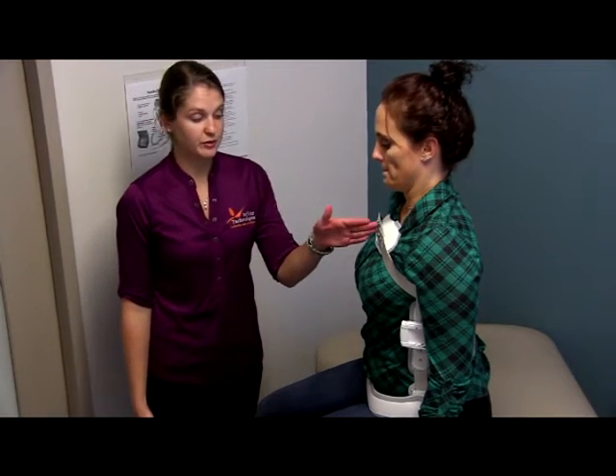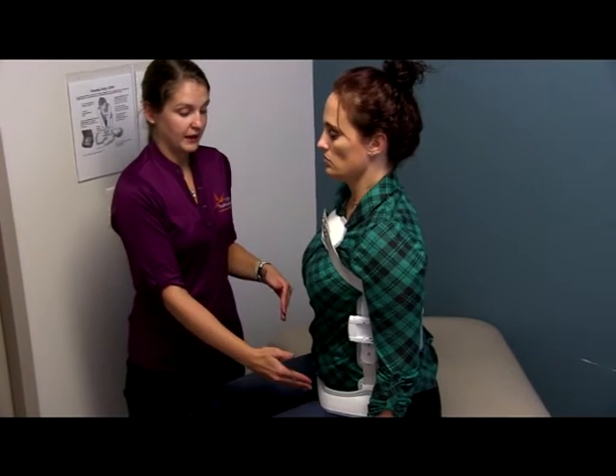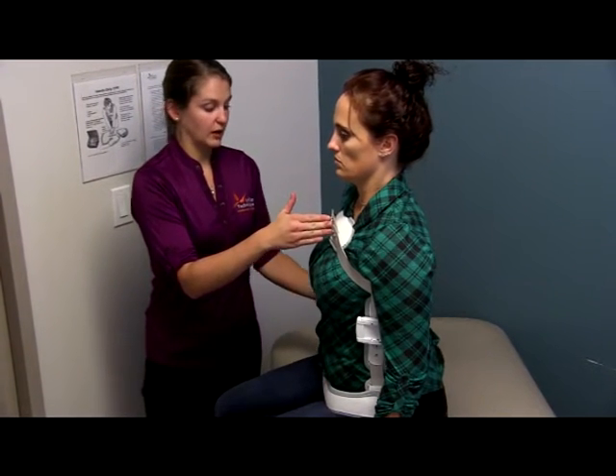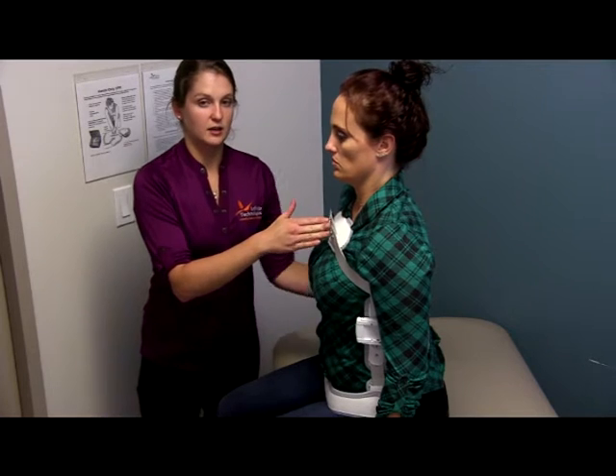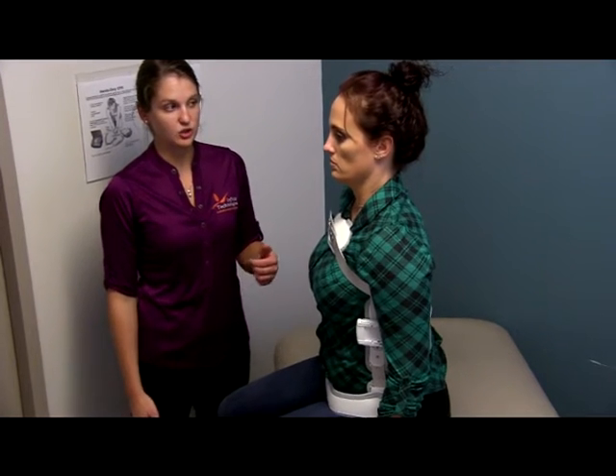This brace works off of a three-point pressure system, applying pressure at the chest level and the hips, forcing the patient backwards and pulling the spine in at the middle of the back to hyperextend the spine, keeping the spine in a straight alignment.